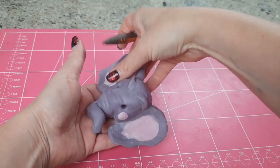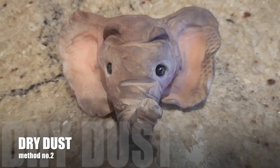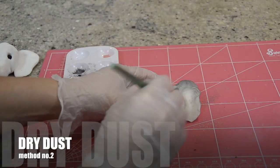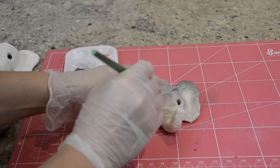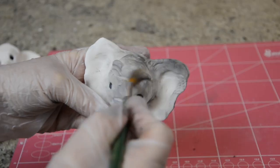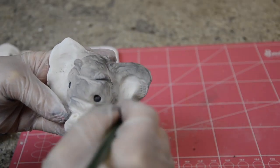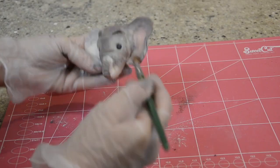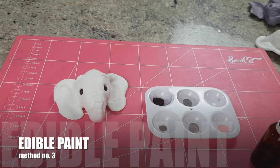That's the first way. The second way — let's assume you're working with a white canvas — is to apply the colour on top by using dry petal dust. So this elephant was white and we're just brushing in the colours with a soft brush and building up the colours. I like this technique especially if you're going for something that's slightly more realistic. The third technique is to paint the clay.